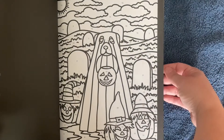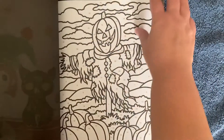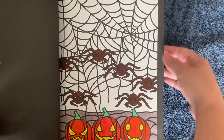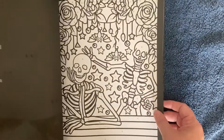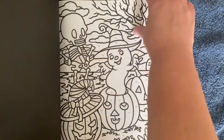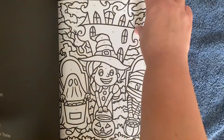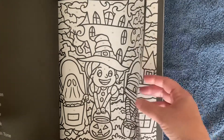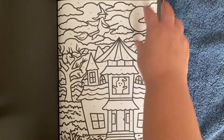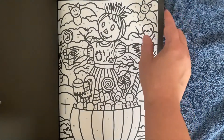That one's cute. Oh, kids going trick-or-treating. Scarecrow wants all the candy.